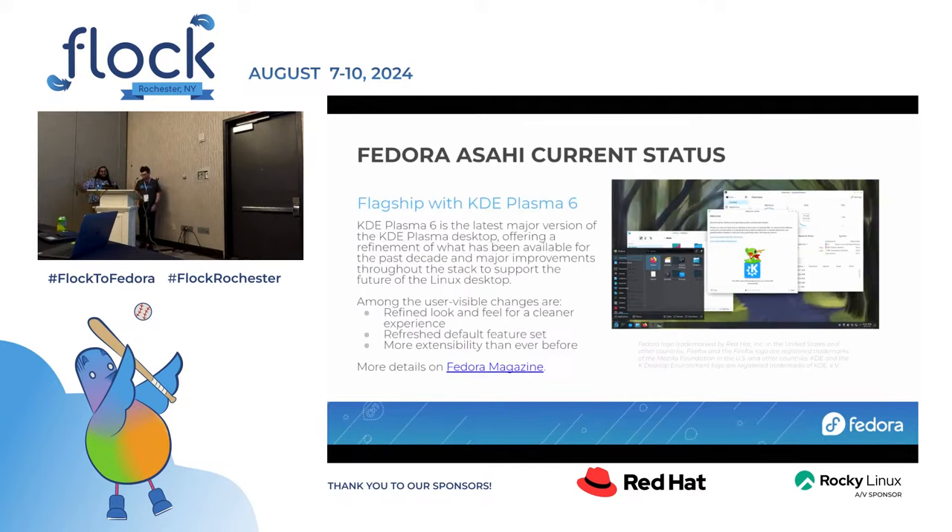All of this is running on top of KDE Plasma 6, the latest major version, with full first-class Wayland both upstream and downstream. Wayland is default in upstream KDE. There are a lot of little refinements across the board; it's not too different from KDE Plasma 5 if you've been using it for the past 10 years. There's more details on Fedora Magazine if you want to look it up.